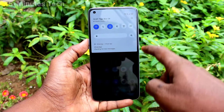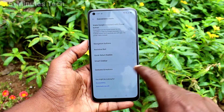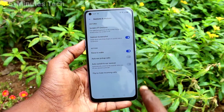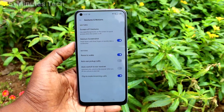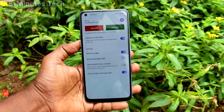First of all, go to Settings on the smartphone, click on Convenience Tools, then click on Gestures and Motions, and turn on the button for flip to mute incoming calls. So when you receive an incoming call, just flip your phone face down and it will mute.